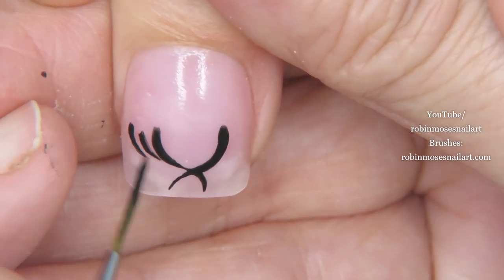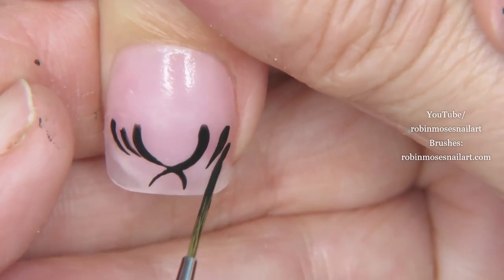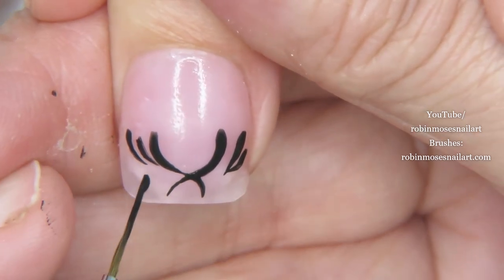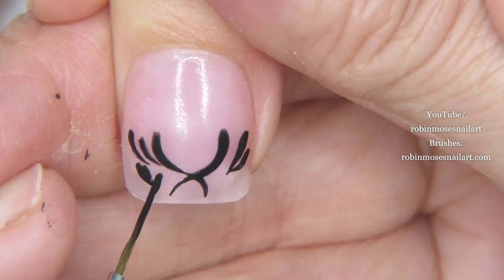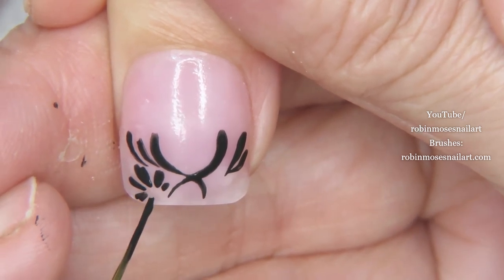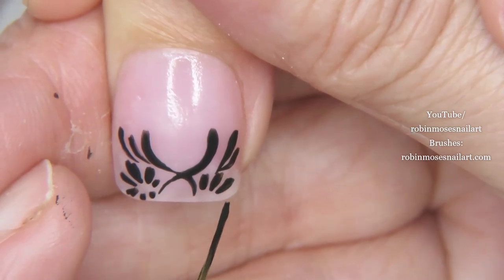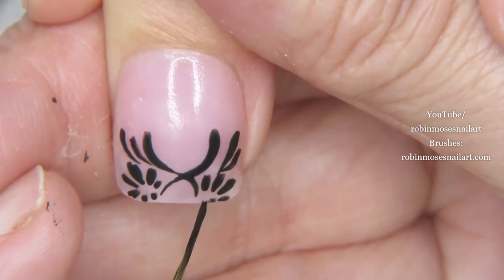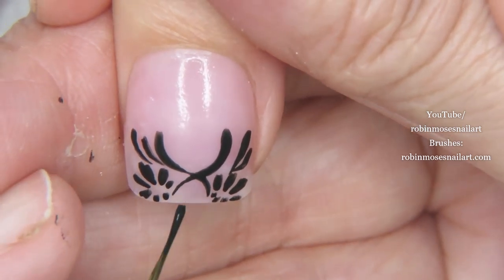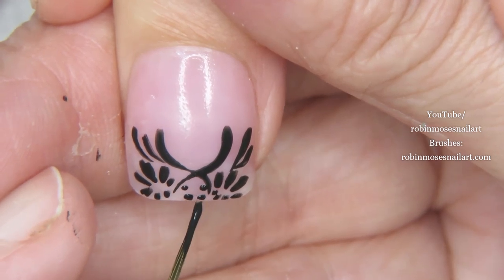Instead of trying to draw all of the filigree — I have a whole bunch and you can find them in the elegant playlist. I want to show you that this kind of design can look great without being perfect, because it gives this fluid form that is awesome. You can use it for weddings or anything black tie, or where you want your nails to be noticed.